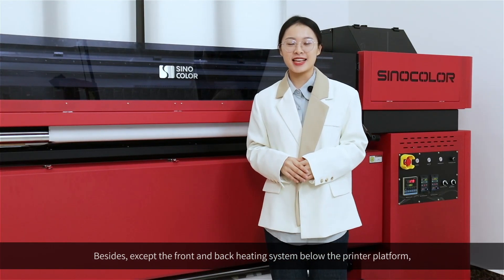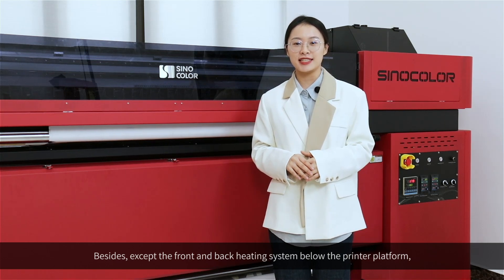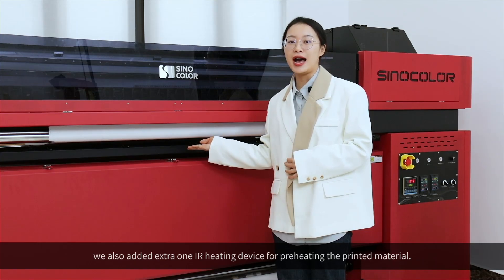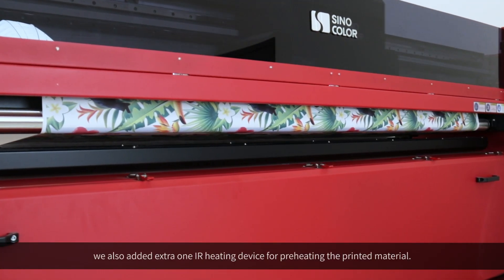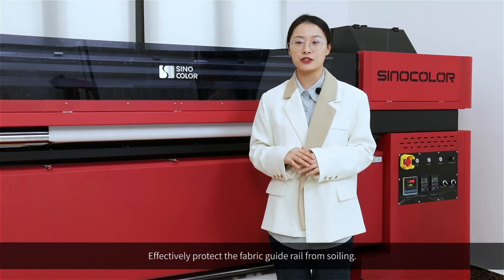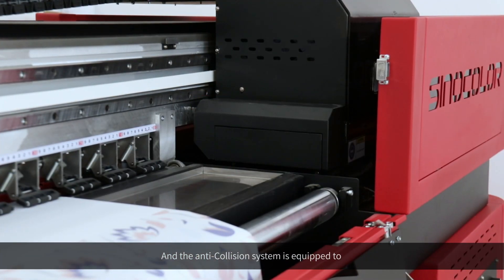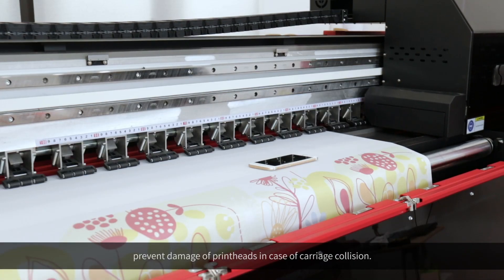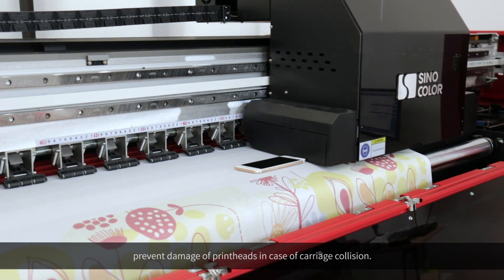Besides the front and back heating system below the printer platform, we also added one extra IR heating device for preheating the printed material, effectively protecting the fabric guide rail from soiling.